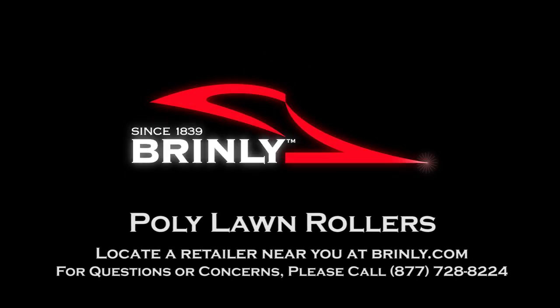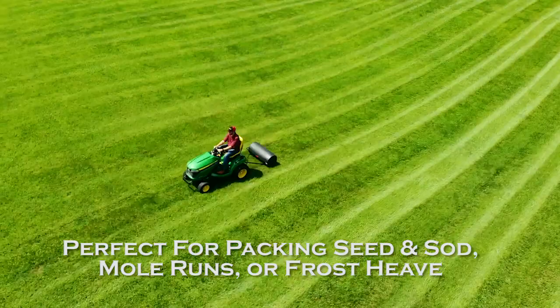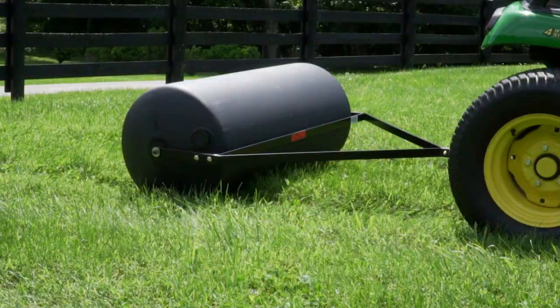The Brinley Lawn Roller series is perfect for packing down newly sown seed or sod, mole runs, or frost heave. Once you have finished seeding, a lawn roller from Brinley is the best way to make sure that all of the seeds make contact with the soil. The Brinley Lawn Roller gets rid of air pockets and makes sure that the roots of the sod are in contact with the soil.